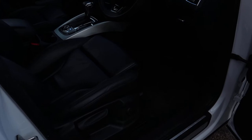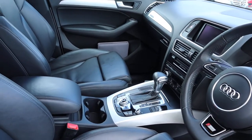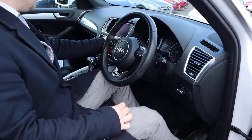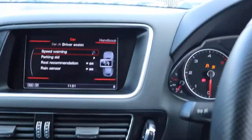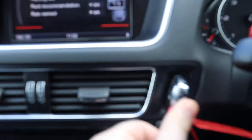Lumbar support, auto headlights, obviously it's an automatic, and you've got your paddle shift gears as well. Let's have a little look around — so you pop the key in, put your foot down on the brake, push the key in and away you go.